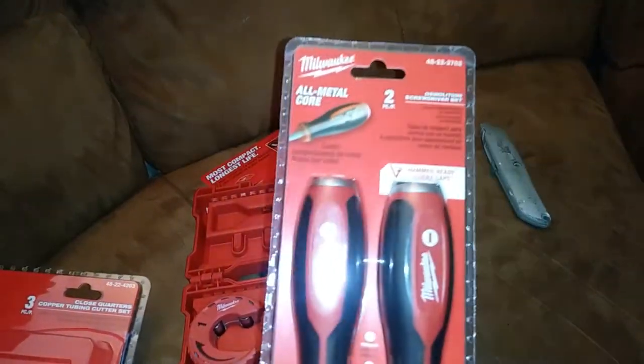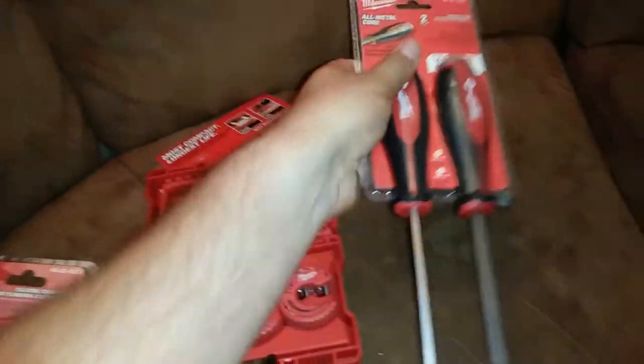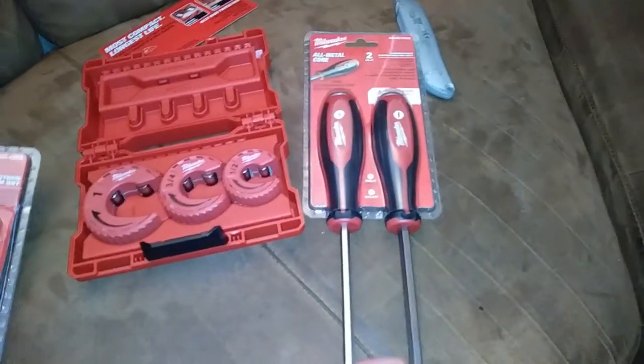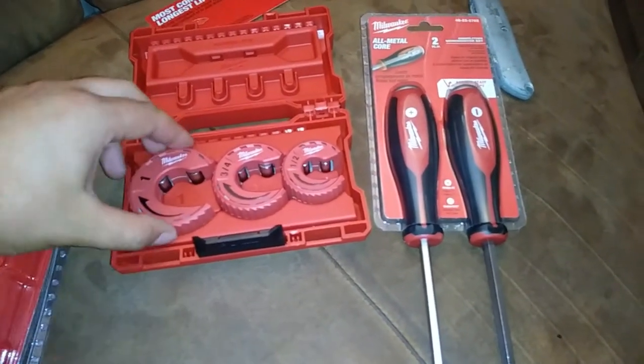I had also kind of looked at these with some interest — they seemed like they were pretty sturdy and good for the tool bag. I think that's a number three tip on there, which is usually what you need. That's number two, so I might still have to keep one of the other drivers in there, but I'll probably end up putting these in the tool bag. These look like they work really nice.